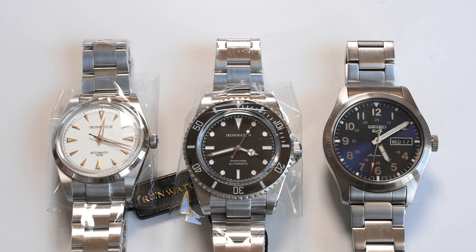Hi guys and welcome to Orologique. Today I am going to give you a small preview of what is to come on the channel in the coming weeks. And as you can see, we've got a lot of new stuff.